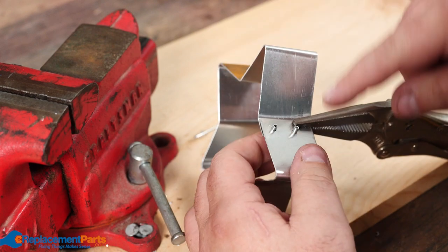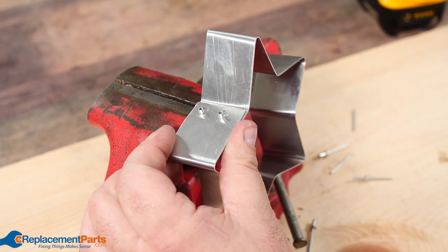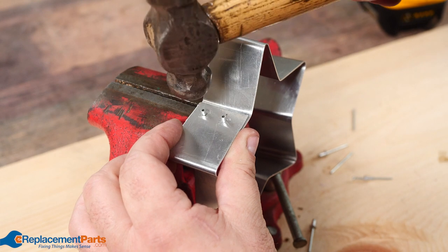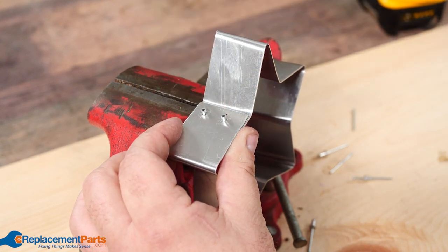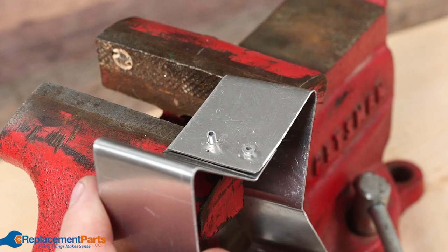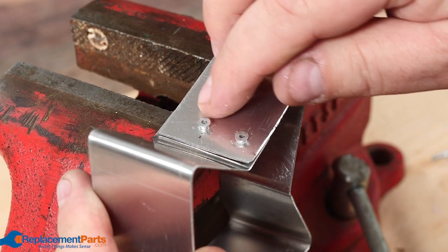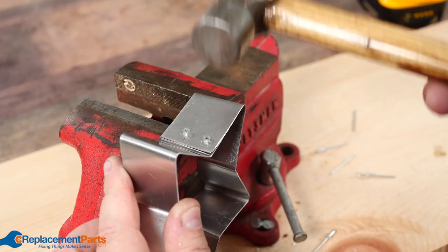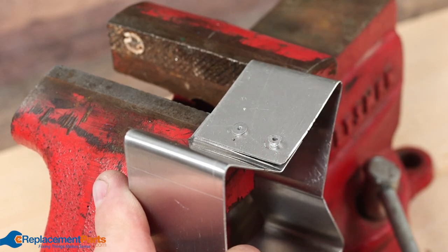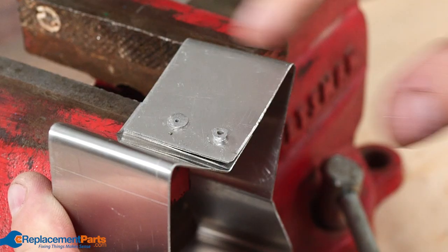Now we've got our two rivets reversed and ready for the next stage. We're going to use our vise as a bit of an anvil and go old school — this is where our ball peen hammer comes into play. What we're going to do is just tap those and start mushrooming the outside of that rivet out. We'll flip this and do the same thing with the other mushroom head out. Once we have a nice even mushroom all the way around, we can flip the hammer around and bring it all the way down until it almost makes full contact, then switch back to the ball peen to finally set the rivet.